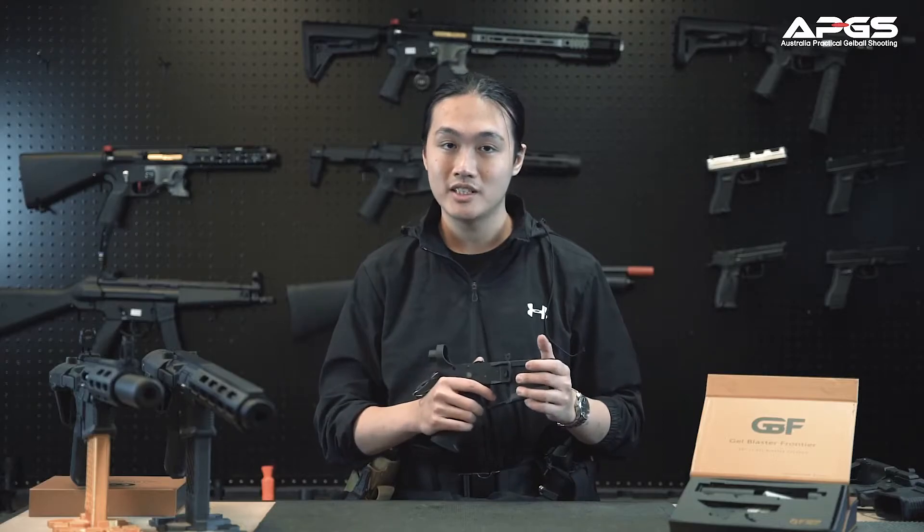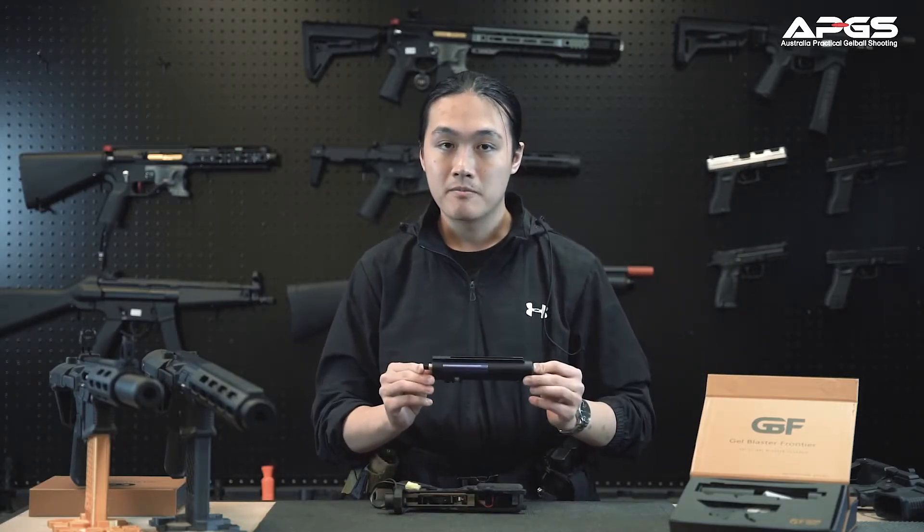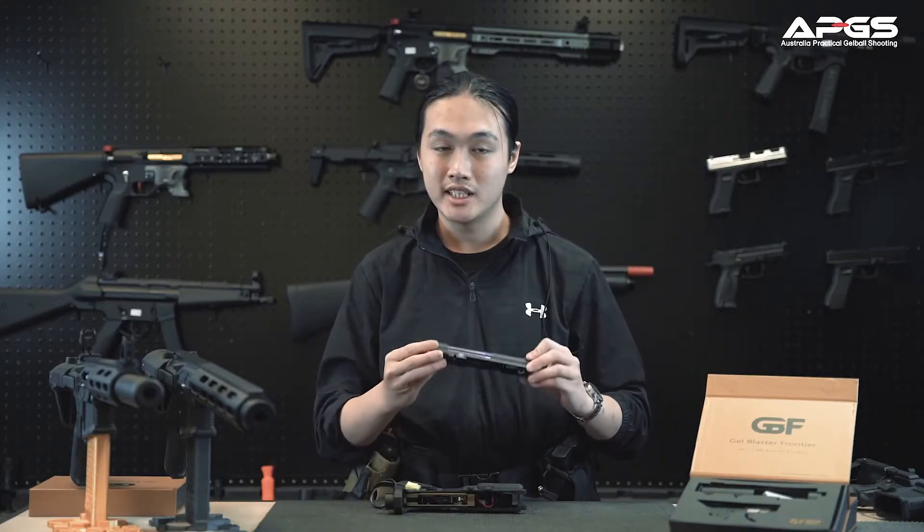It also comes standard with a MOSFET so you can auto-prime your magazine as well as program your single shot to bursts. On the upper half we have a fully CNC'd upper which includes the cylinder, the plunger, and the cylinder ladder. Now let's move to the chrono test.